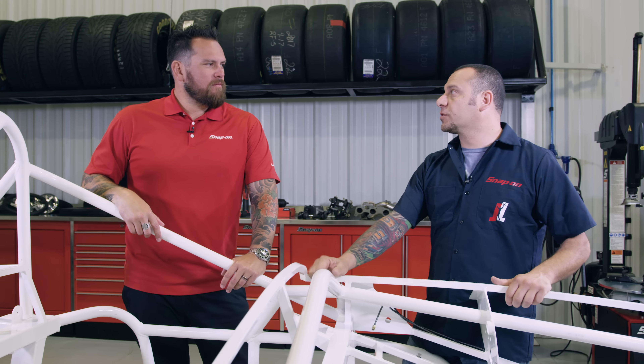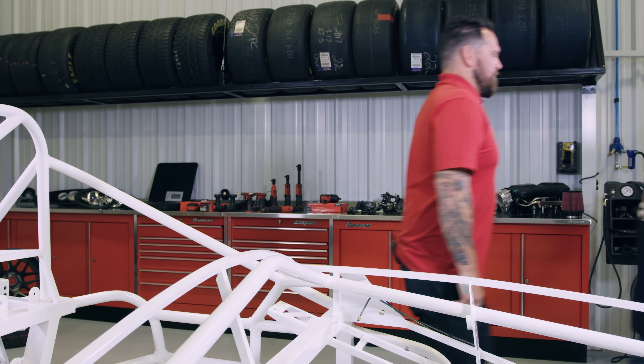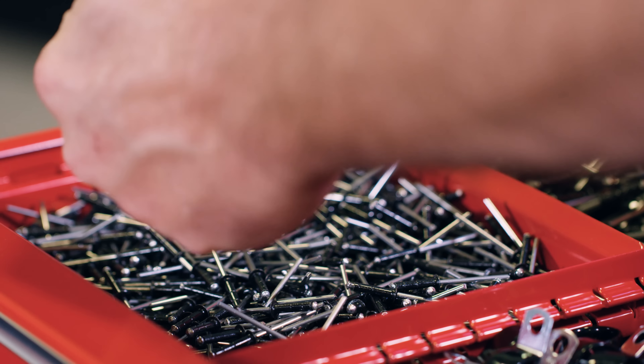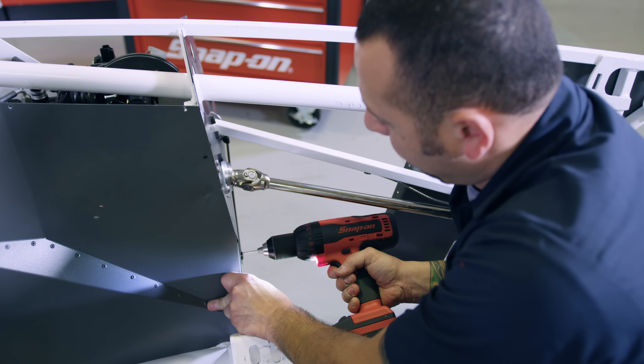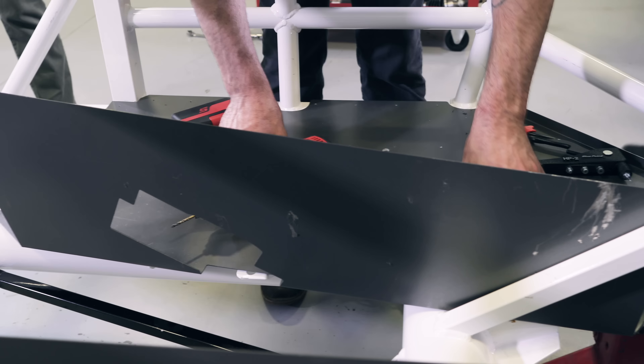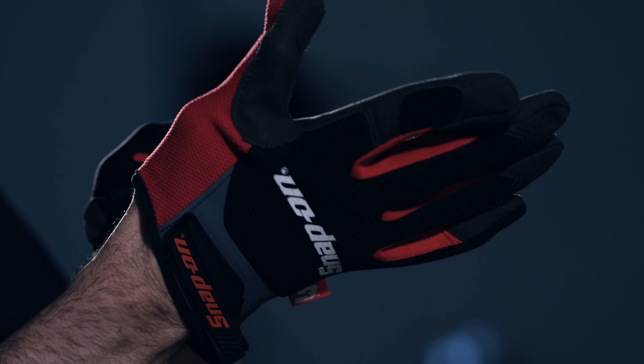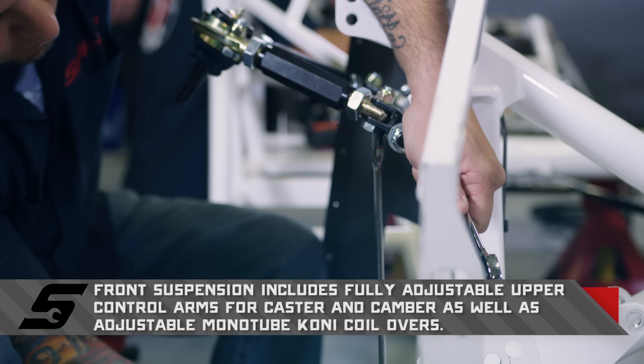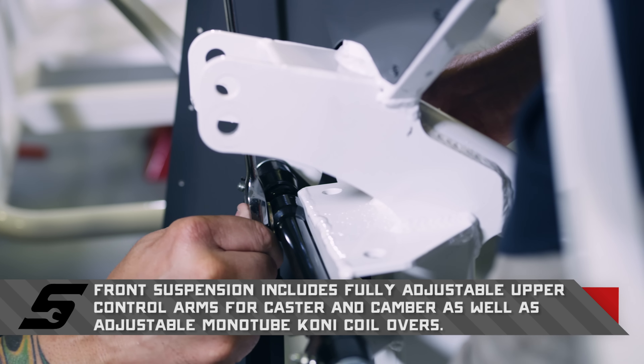We call it a challenge car because we had a challenge series back in the day where they were all race cars — a fleet of probably 15 to 20 cars racing on the track. It looks sweet right now in its raw form. We're going to be utilizing Snap-on tools — basic hand tools, power tools, torque wrenches, pry bars, hammers — everything in that big red box. We'll start with the front suspension, work forward then back. It's got an independent rear suspension so it'll be a little tricky getting those control arms in, but we can handle it.